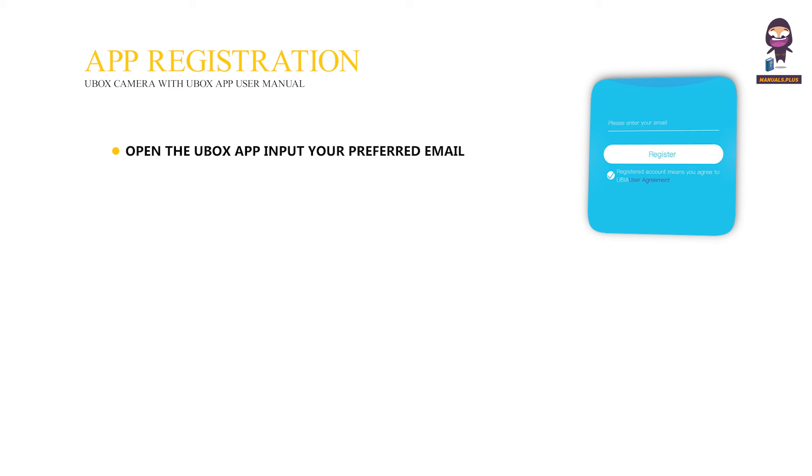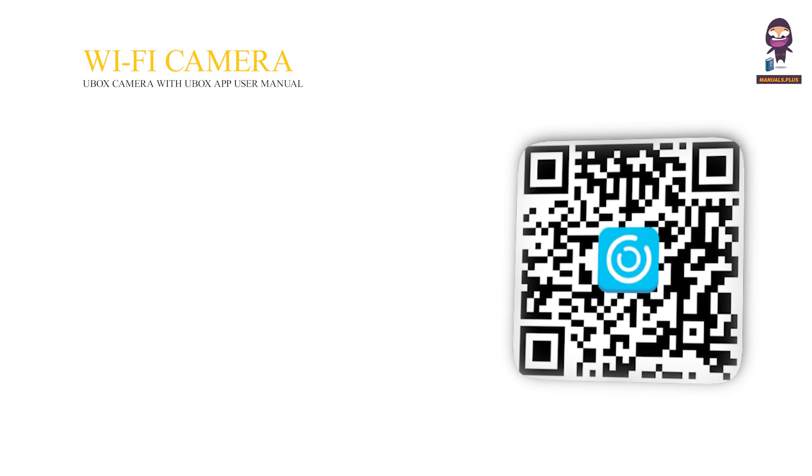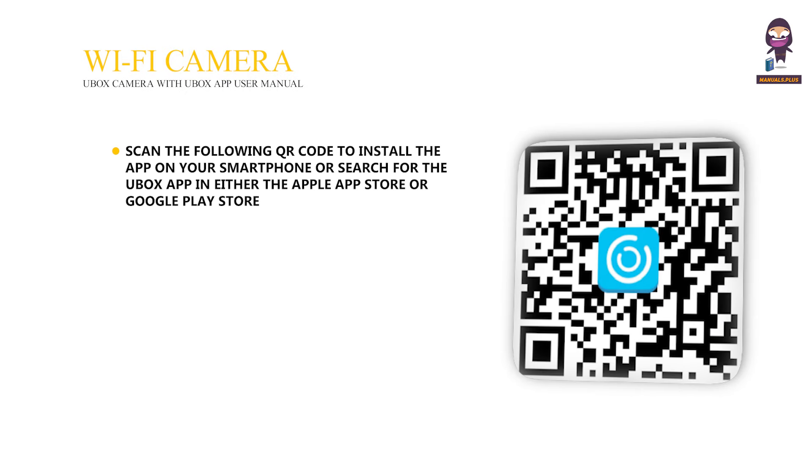App registration: Open the U-Box app, input your preferred email address, and select agree to user agreement. Press register — a verification code will be sent to that email address. Allow notifications from the U-Box app to avoid missing any notifications. Input the verification code and press next. Set up your Sleuthgear Wi-Fi camera. Scan the QR code to install the app on your smartphone, or search for the U-Box app in either the Apple App Store or Google Play Store.